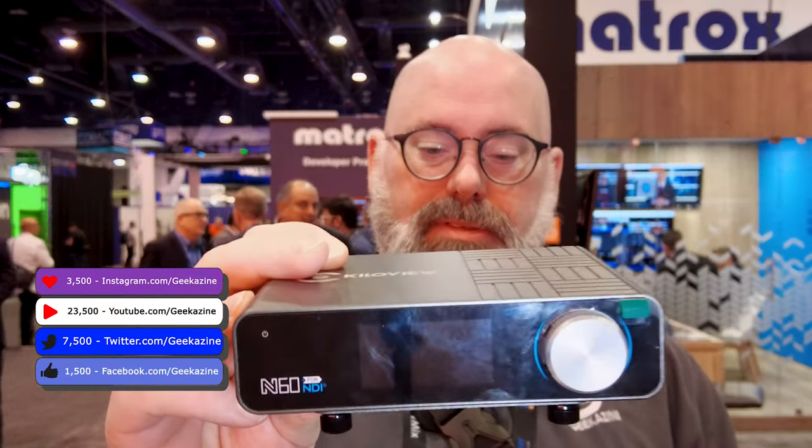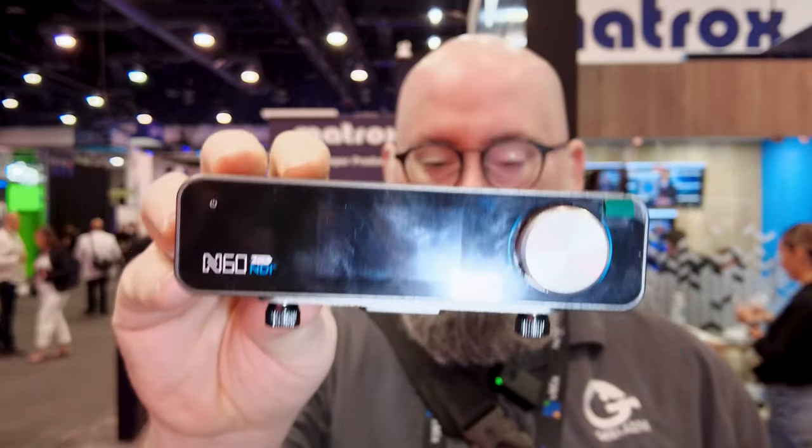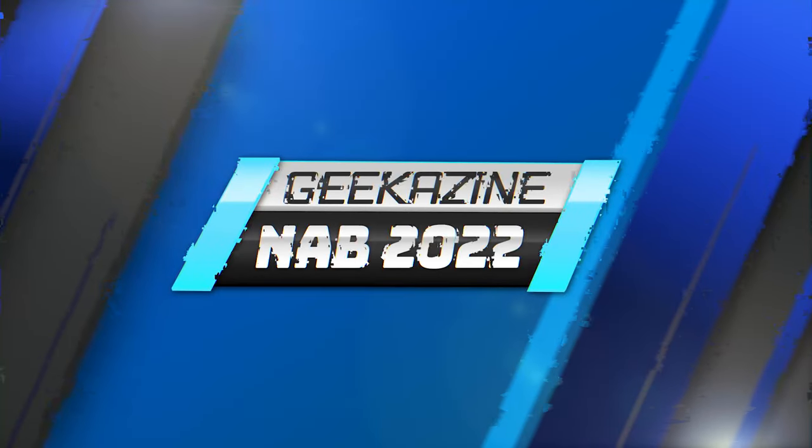Hey everybody, Jeffrey Powers here from Geekazine. We're here at NAB 2022 at the KiloView booth and we're going to talk about the N60 — we're going to check this out for all your NDI needs, next on Geekazine.